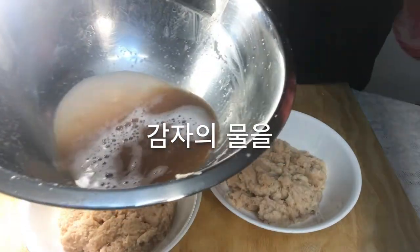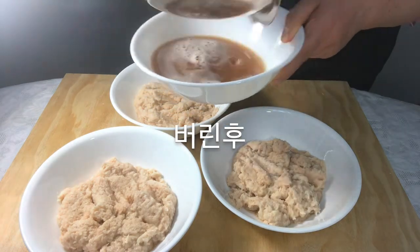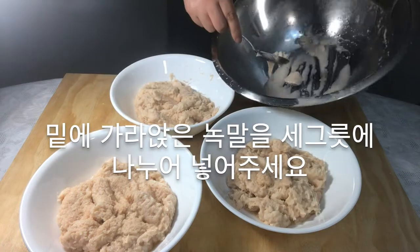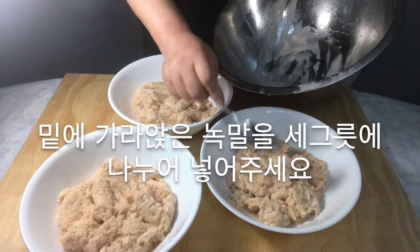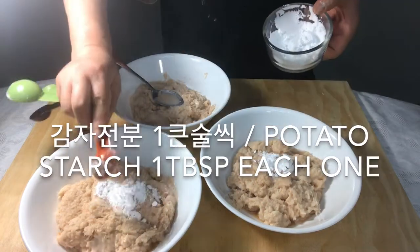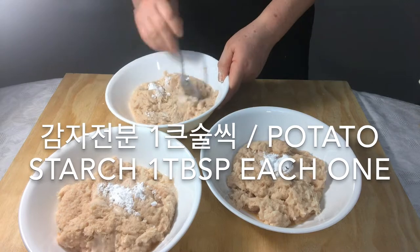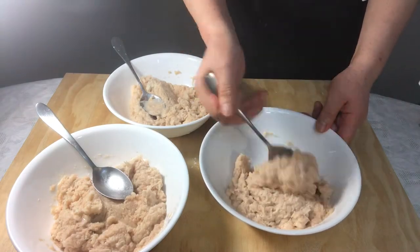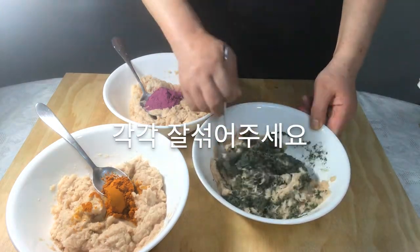This settled liquid is called the potato water — divide the hardened starch into three bowls. Add potato starch to each bowl, then mix well and add mugwort powder, gardenia powder, and purple sweet potato powder. Mix each one well.